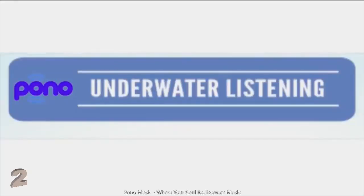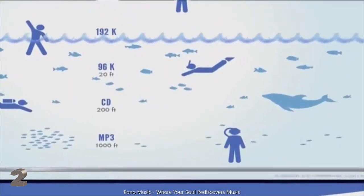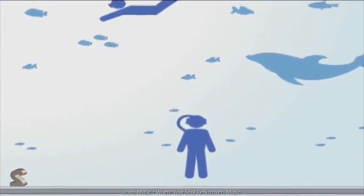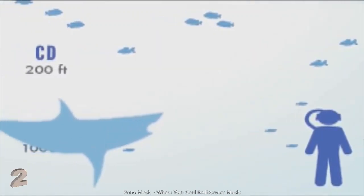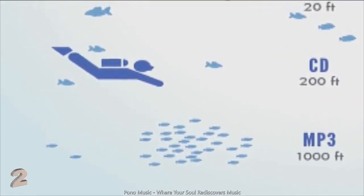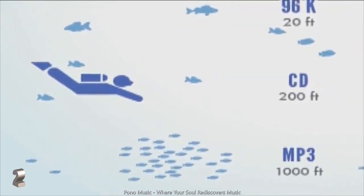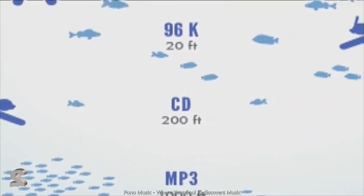So what is underwater listening all about? When you're on the bottom of the ocean with a huge tank on your back and a big glass ball over your head, walking around in the murk with a big fish down there — that's kind of like listening to an MP3. And when you're listening to a CD, you've risen to maybe a couple hundred feet below the surface. You're still underwater. You're not quite in the air.